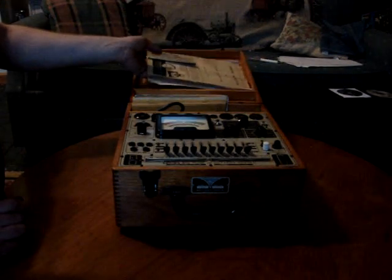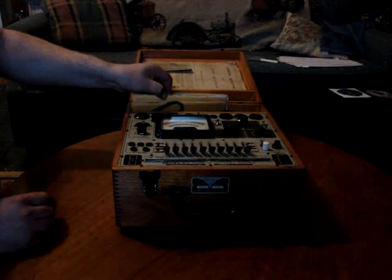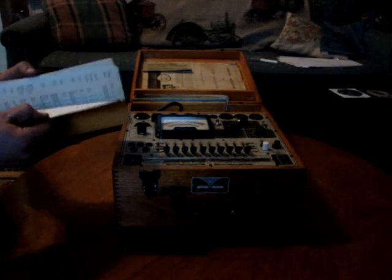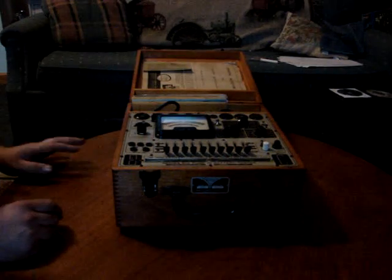Anybody who's going to get serious with tube equipment needs to have a tube tester. I got this at Carlisle, Pennsylvania at the car show. I have the original instructions, and a lot of the original addendums to the chart. They give you all the specifications for the tube. There's also a headphones earpiece, test leads, and everything.